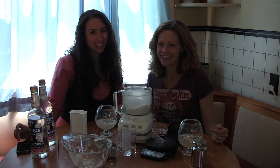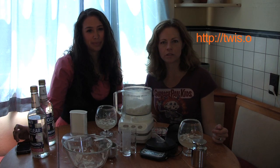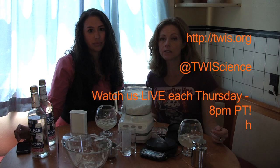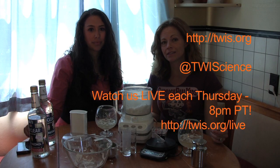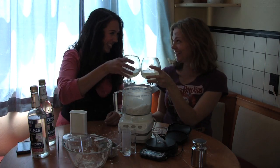I'm Dr. Kiki, and I'm Blair. Thanks everyone for watching. This has been a Twist short. You can find more shorts and regular-length Twist episodes — subscribe to us at youtube.com/thisweekinscience. Follow us on Twitter and Tumblr at twistscience, or just check out twist.org for more info. And remember, it's all in your head. Cheers!